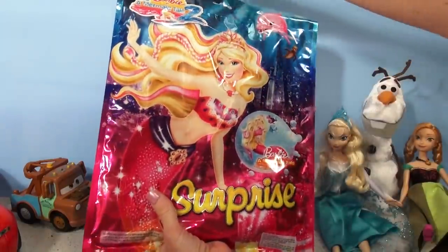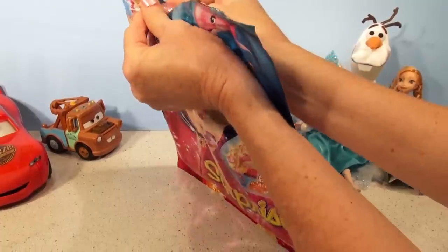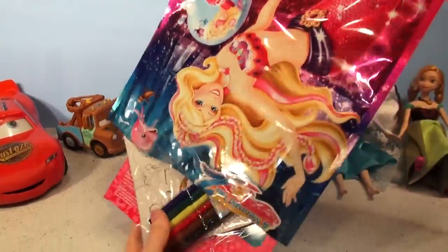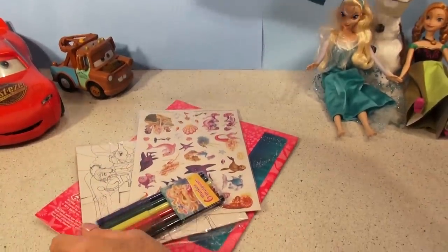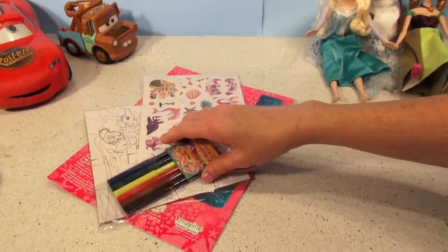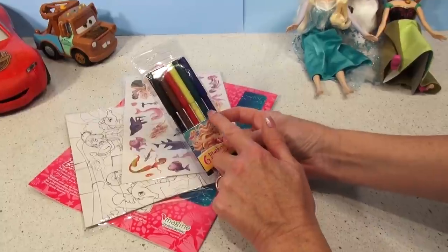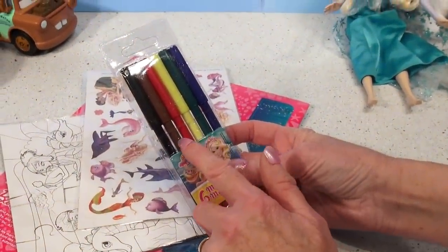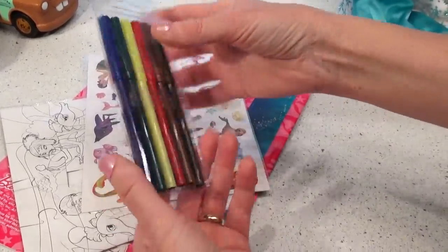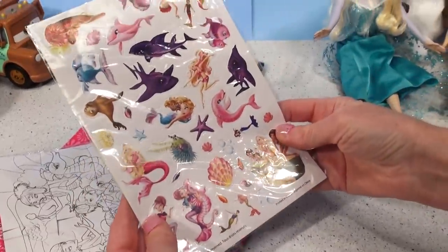Okay, let's open it up. Wow, look at everything that's in the surprise bag! There's a package of markers — there's blue, green, yellow, red, brown, and black — with a nice picture of a Barbie on the front.